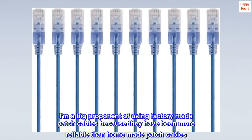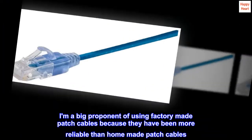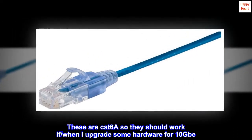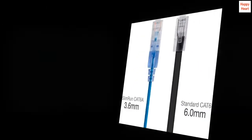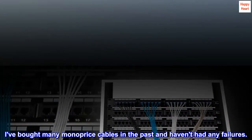I am a big proponent of using factory-made patch cables because they have been more reliable than homemade patch cables. These are Cat 6a, so they should work when I upgrade some hardware for 10GbE. I've bought many Monoprice cables in the past and haven't had any failures.